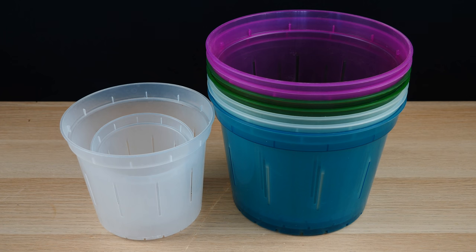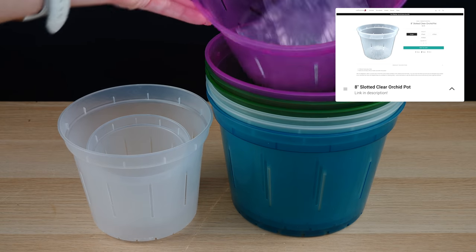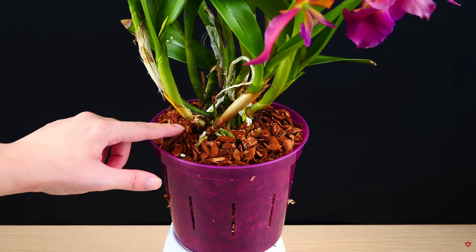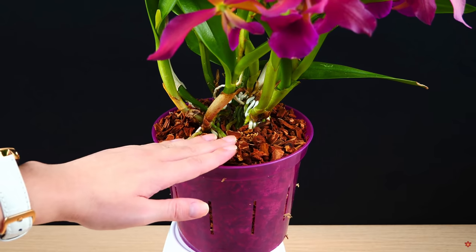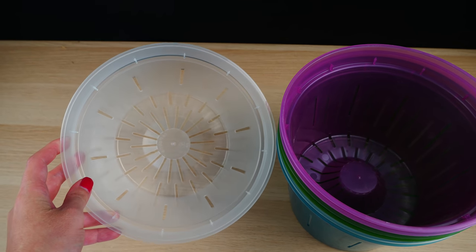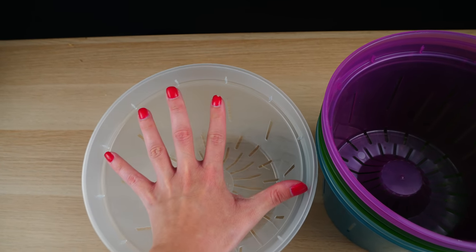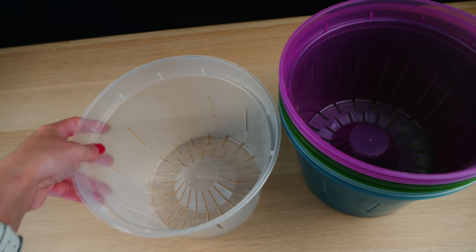Next up we have these slotted pots, which are a staple for RepotMe — everybody really loves these pots. But their new line is actually an eight-inch pot, and it is huge. Up until now the biggest you could find was a six-inch one, which could house a bigger cattleya. But what do we do about cymbidiums or the big dendrobiums, especially the magnum? And if you don't want to use glazed pots and prefer transparent or plastic, this big boy comes into play.